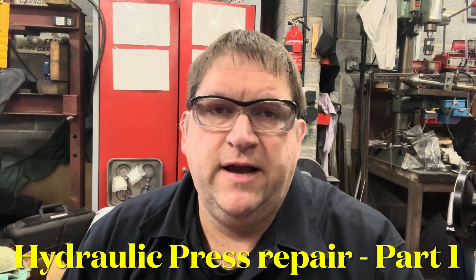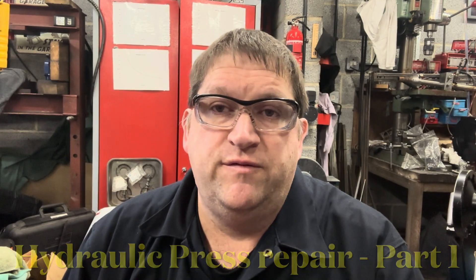Hi YouTube, AC Don here again. Not been on for a while, but I thought I'd start off with a fresh video — something nothing to do with minis — but I've got a nice repair video for you.